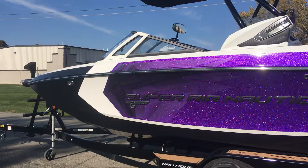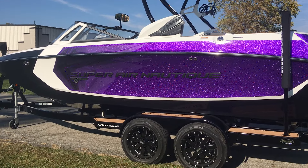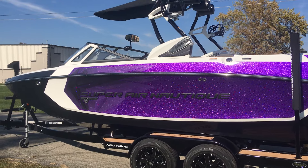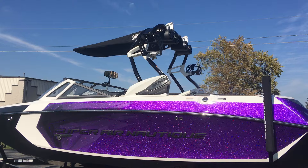Back onto the boat, a couple of options you can see on the outside are going to be our black Chromax lettering, our design package on the windshield, and the white accents on the black tower.